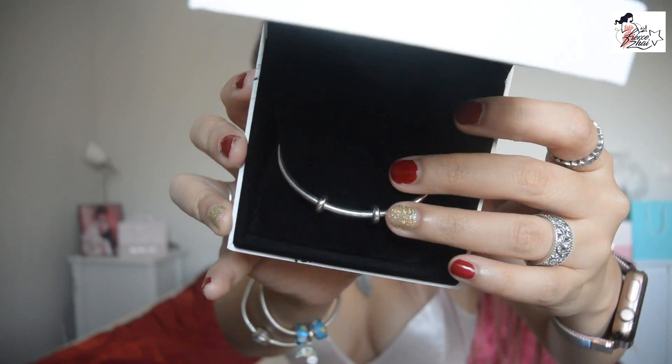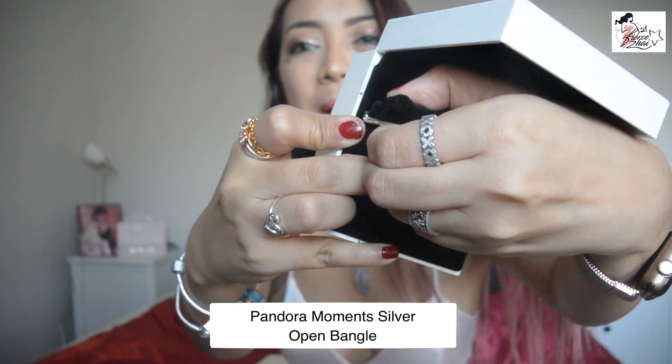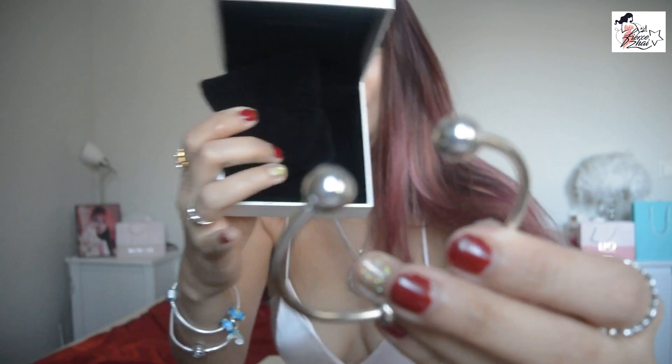The next item will be this one. This necklace and this bangle are not on sale — they're at regular price, which is 599 Swedish Krona. I saw the price in the United States for the necklace: it's $75. And this bracelet — ta-da! This one is called the Pandora Open Bangle. It looks like so.